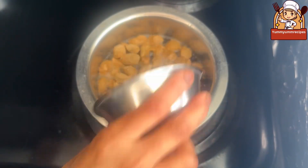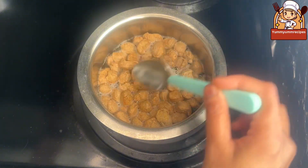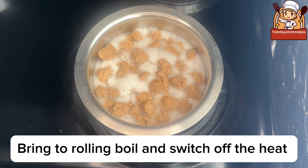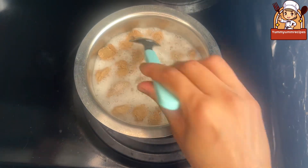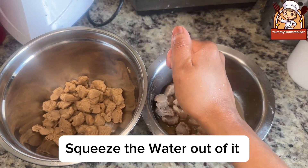Boil one cup of soya chunks. Boil the soya chunks until it turns soft. Bring to a rolling boil and switch off the heat. Let it cool down completely. Squeeze the water out of it.